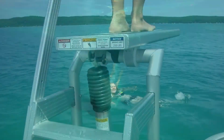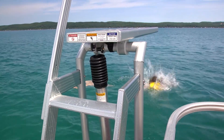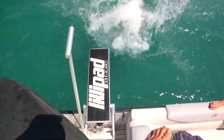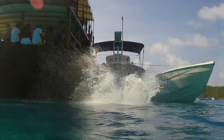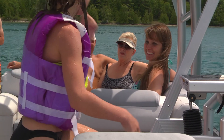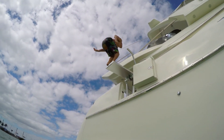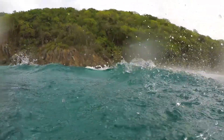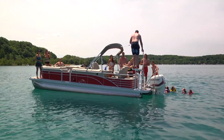Lily Pad diving boards are designed for kids and kids at heart, with adjustable tension settings for users up to 250 pounds. Whether you're looking for a way to entertain your grandkids, an outlet for entertaining teens that doesn't require horsepower, or simply an addition to your arsenal of fun toys for the lake — it's time to add a Lily Pad diving board to your boat.